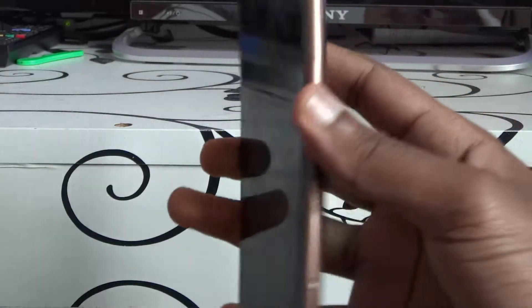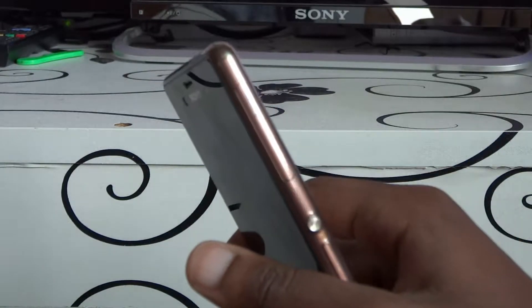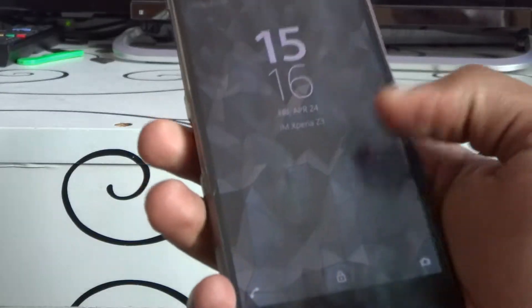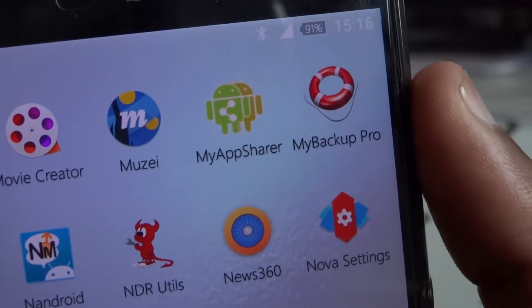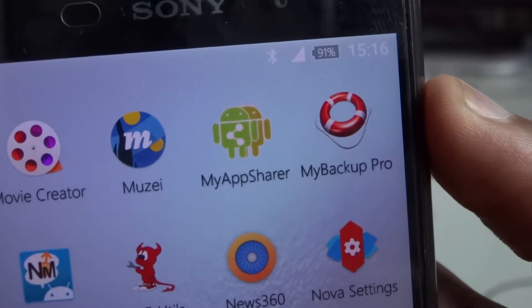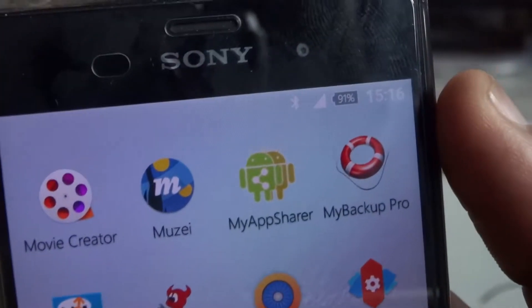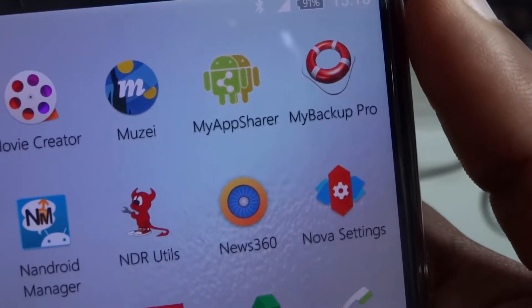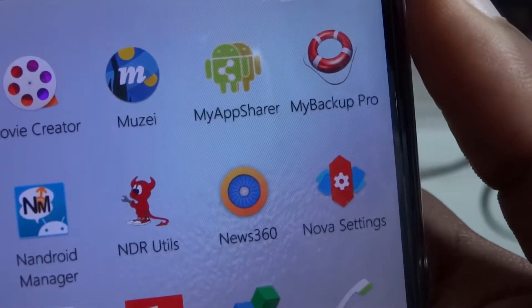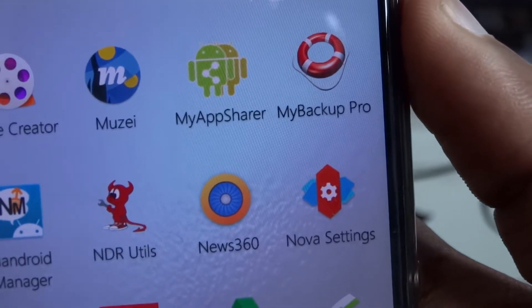What's up guys, Jason M here. I wanted to share with you guys a video on the absolute best way to back up your Android device, and you don't need root for this. Without root, you need to install this app from the Google Play Store — it's called My Backup Pro. I know there's an alternative; people usually use Carbon, but Carbon doesn't work on every single Android device. It has a bug with Sony devices which the developer hasn't addressed, and it's been a long while.